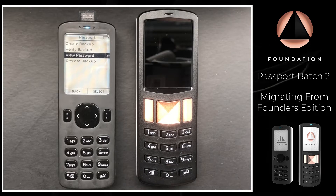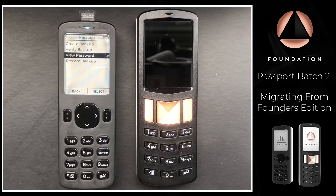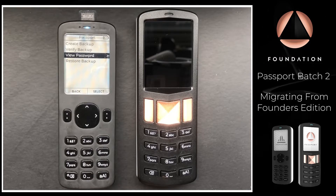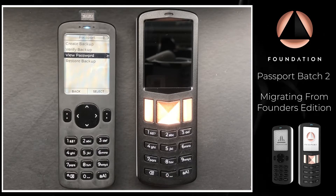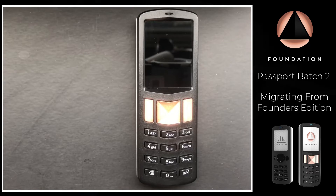As a reminder, this encrypted backup contains your seed words but it also contains the wallet metadata — so things like multiple accounts added to Passport or any multi-sig configurations will all be contained within this encrypted backup. This is why it's the best way to transfer from one Passport to another. That's it for the Founders Edition Passport — I'm going to take it away, remove the SD card, and power it down.